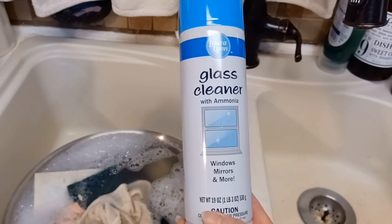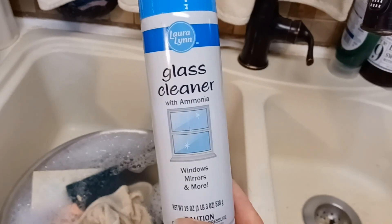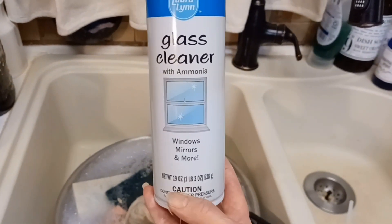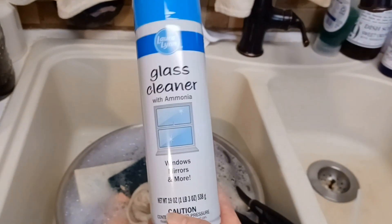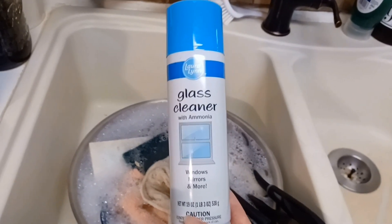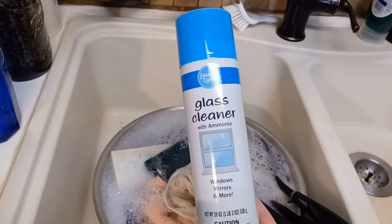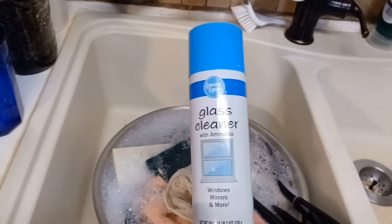First of all, this is probably the most expensive way to go. This glass cleaner does work great, but it's very expensive compared to the glass cleaner I'm going to show you how to make. It comes out as a foam, it's easy to use and convenient, but it has propellants in it and it cannot be refilled. It can be recycled if you take it somewhere that recycles that kind of container, but to me it's not economical and not a product I would choose.